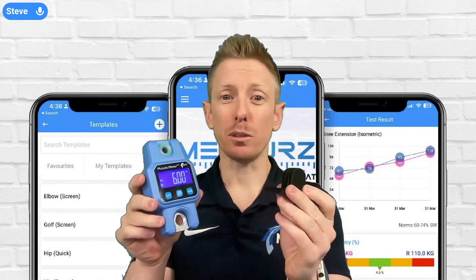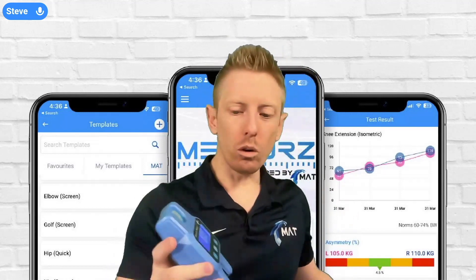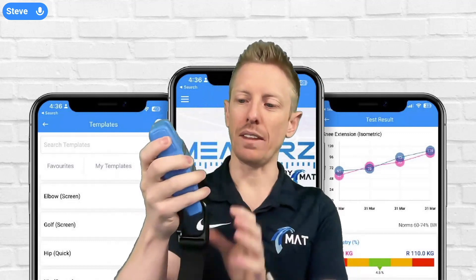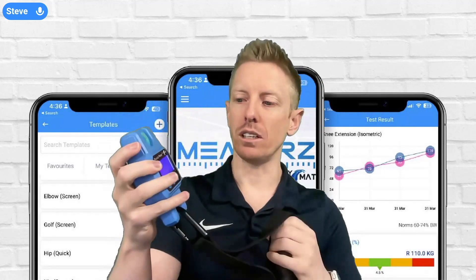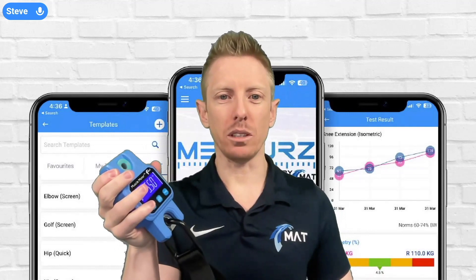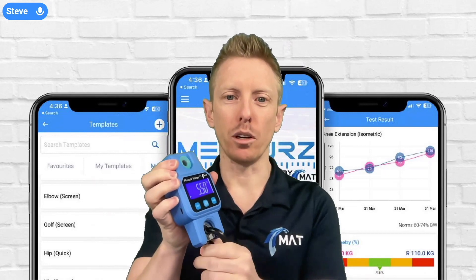We've talked about the push cap, which is one attachment you can use with the muscle meter. We can also get our handle and leg strap attachment. If I reset the device, it goes from compression or push mode, and when we apply some pulling force on that handle, all of a sudden we're working in pull mode.